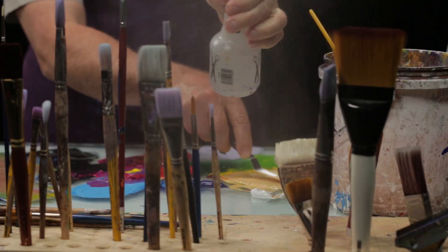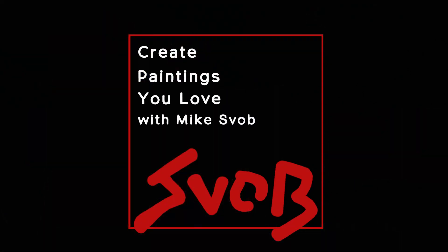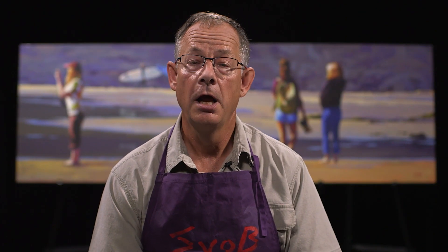Today I'm going to answer the question about how to use acrylic mediums. Hello everyone, my name is Mike Svob and welcome to my channel. I've been teaching and painting for over 30 years and I've decided to start this channel to help you become a better artist.